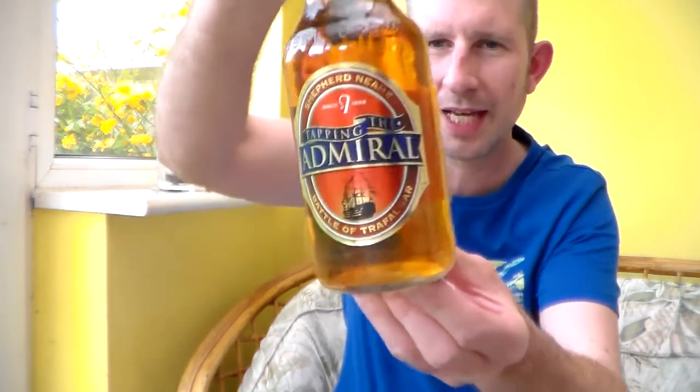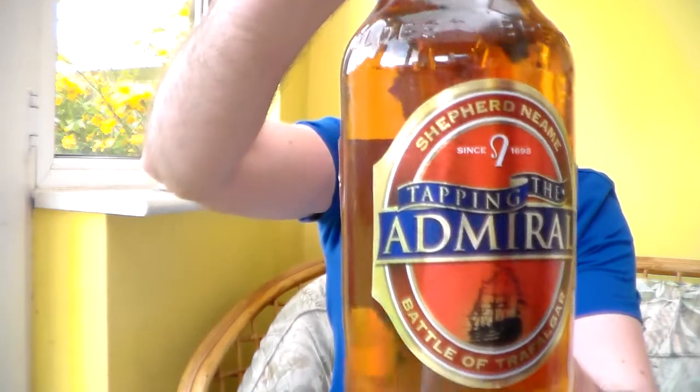Hello and welcome to another Somerset Real Hour Review. Today's beer is from the Shepherd Neame Brewery. I had their Spitfire not so long ago and I think I confused the yeast with it being skunked. So I bought another Shepherd Neame beer — it's the Tapping the Admiral. I really like the look of this beer and I can always remember liking Shepherd Neame's beers, so let's pop it open.